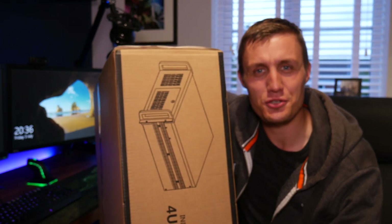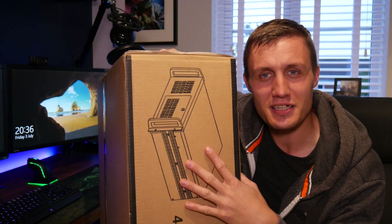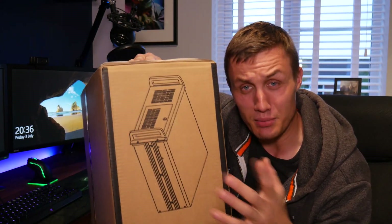Hello Internet! Welcome back to another video. Today we're going to be unboxing this server case. We picked this up on eBay for a decent price — it's about £60 in the UK.